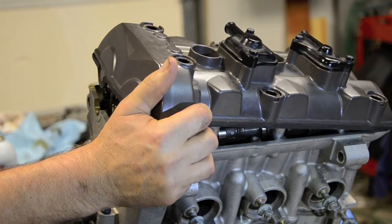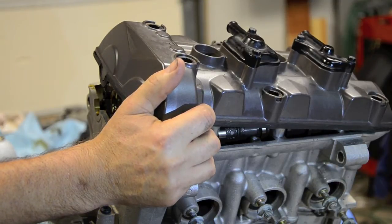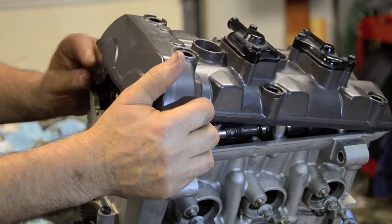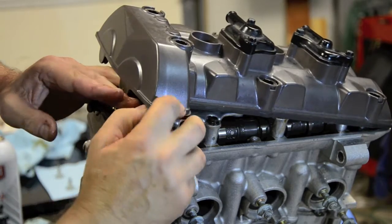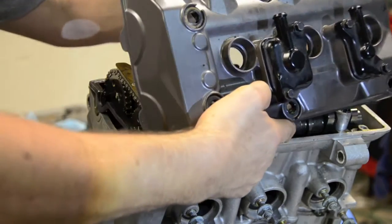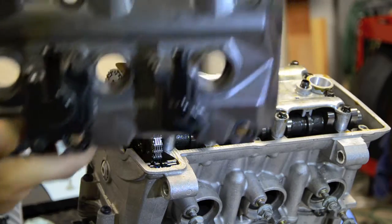Uh oh — there was a little spacer of some kind. I need to figure out where that came from. A little something just dropped as I did that. I'm going to peel the gasket off here. I have no idea what that piece of metal was — it's a tiny little thing, almost like a watch battery. Oh, there's another one. I've got to figure out what on earth those things are.